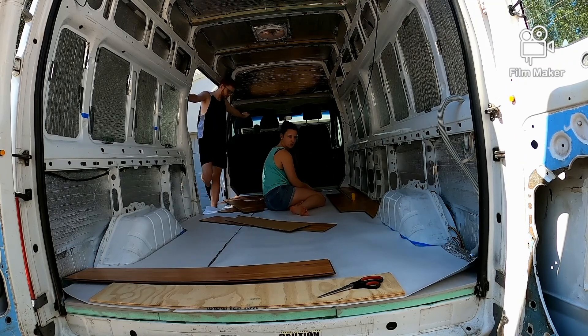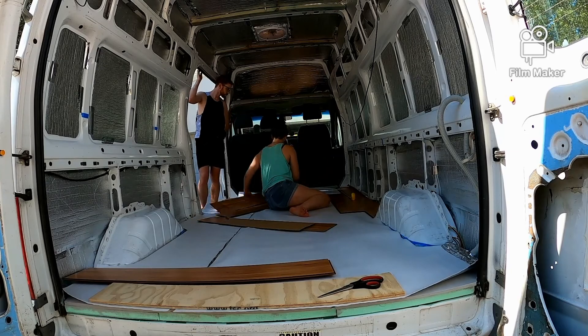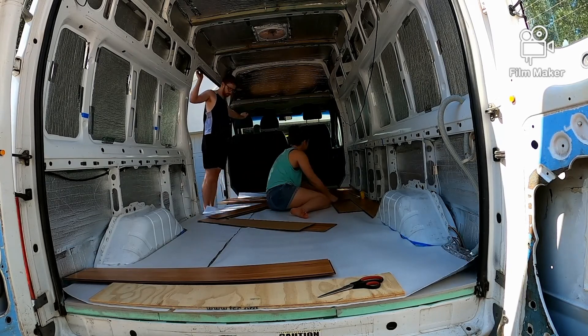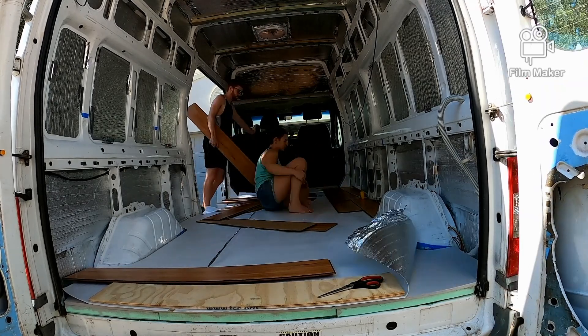Sorry to disappoint but the GoPro ran out of battery before the time lapse finished for the floor. So we don't get to show you it all here, but it was very fiddly to cut around the wheel arches and to get the bits to click together.